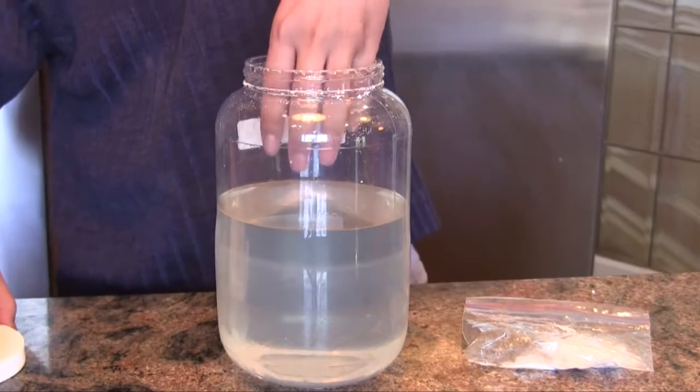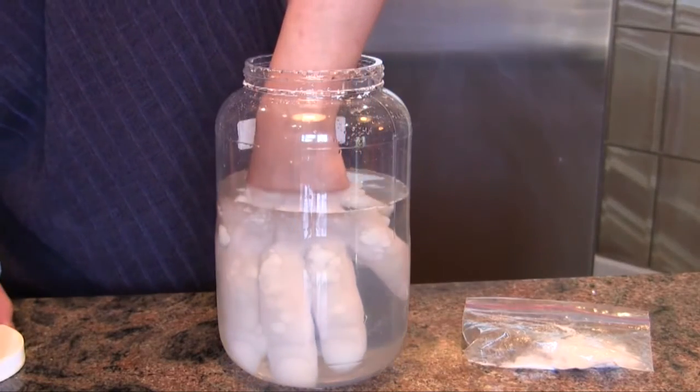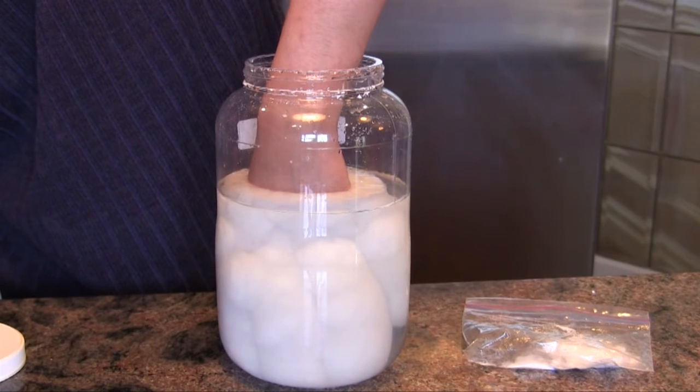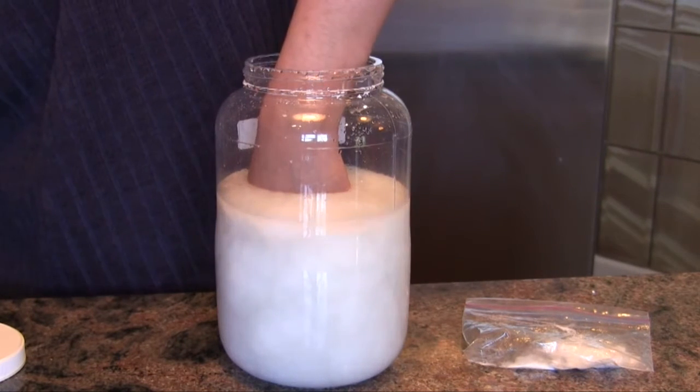Ok, we're ready now. And there it goes. The sodium acetate is crystallizing around my hand. It's not cold and it's actually quite warm, like a hot bath.